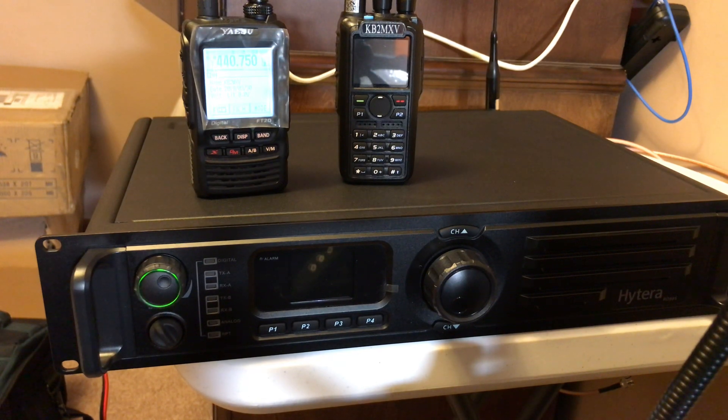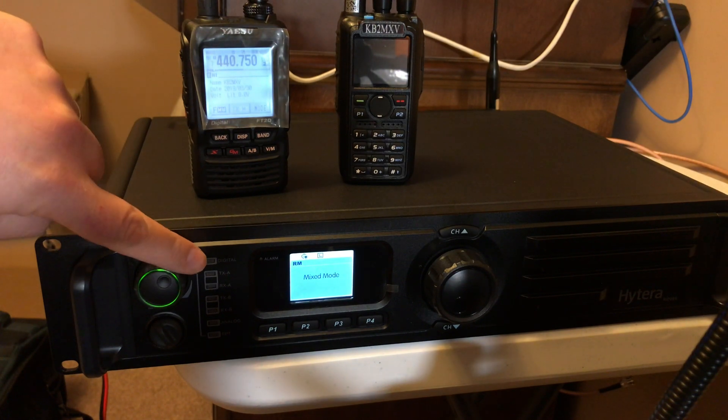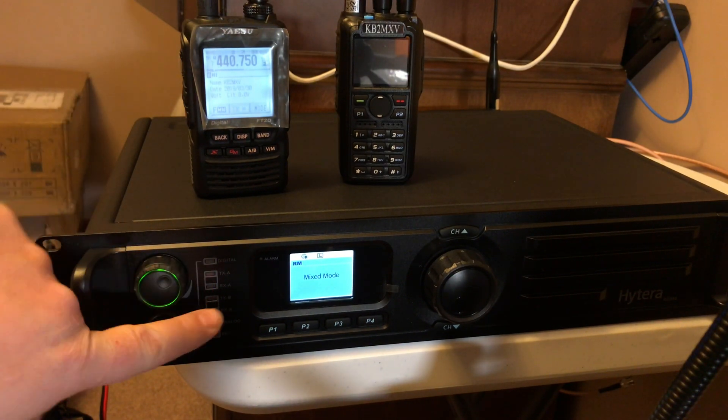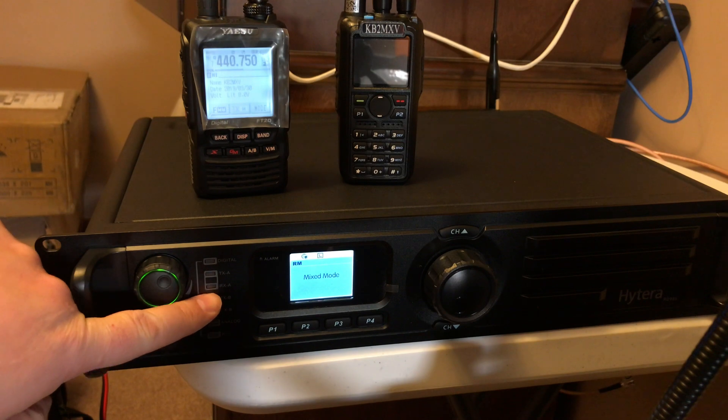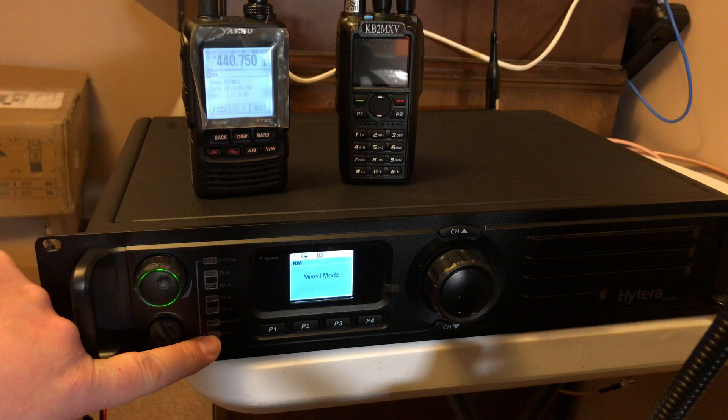Hytera RD985. We have a set for mixed mode. So this is digital — transmit A, receive A, transmit B, receive B, analog, and repeat.